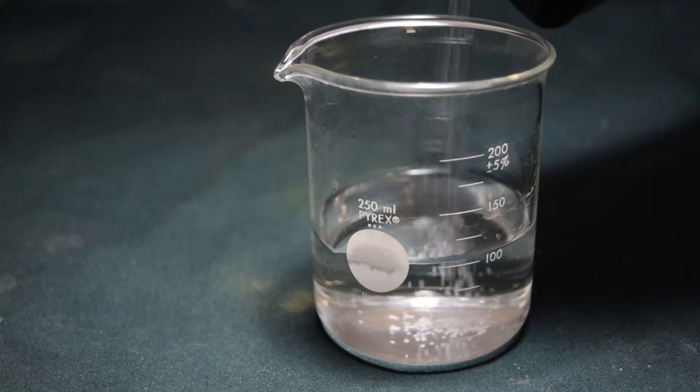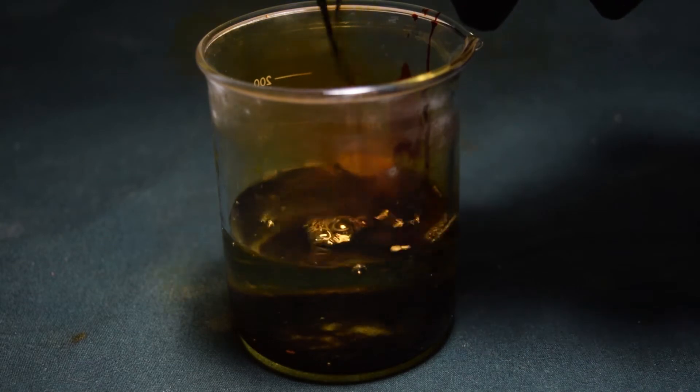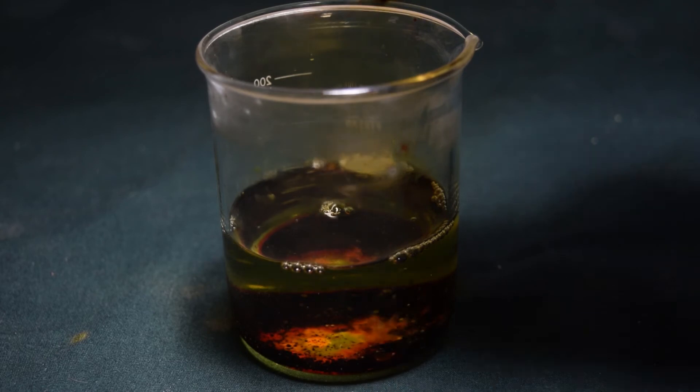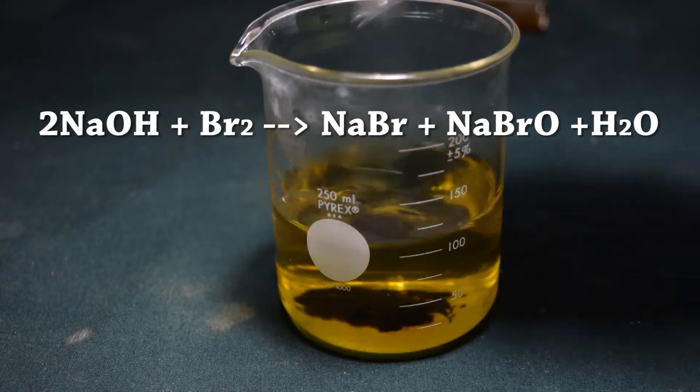First, I'm going to dissolve some sodium hydroxide into water. After that's done, I'm going to add in my elemental bromine. It puts out a ridiculous amount of fumes, so it's a good thing I was doing this in my fume hood. Now I stir this mixture with the pipette for a while and as you can see the bromine reacts with the sodium hydroxide and goes into solution.